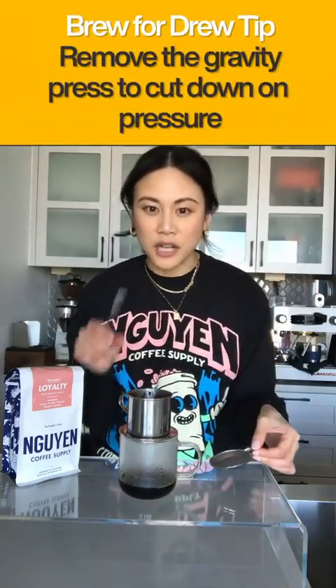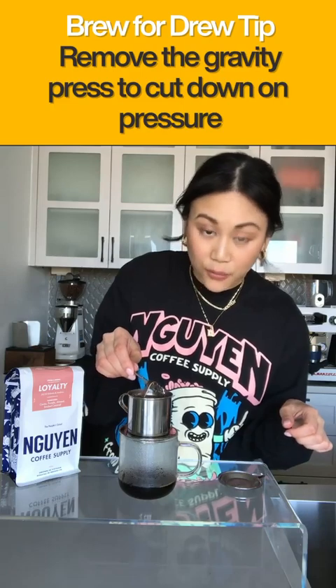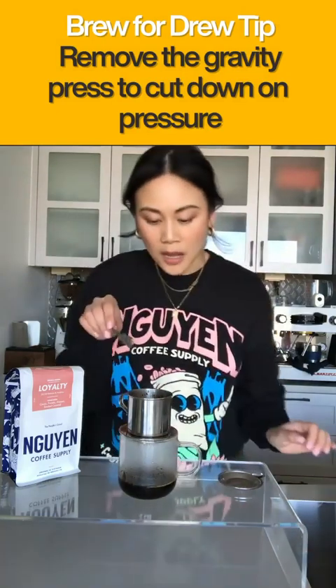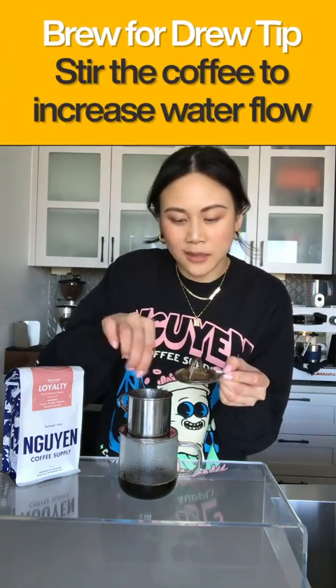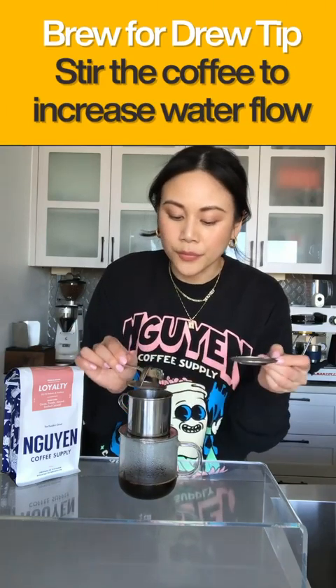Sometimes with fresh coffee you have opposite forces: the degassing going up and the gravity press coming down, which can create a suction inside. What you can do is take the end of a spoon and just lift the gravity press to release some of that pressure. Another thing you can do is take the gravity press out, give it a little stir — sometimes the coffee grinds can get stuck — move it around to help the flow go, then put the gravity press back inside and the cap on top.